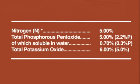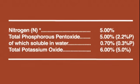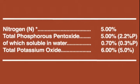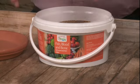The NPK of fish blood and bone is 5-5-6, so you've got five nitrogen, five phosphorus, six potassium. Your shoots, your roots, your stems and your fruits are all taken care of — it gives a balanced growth.